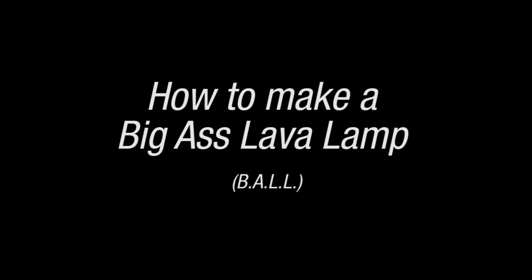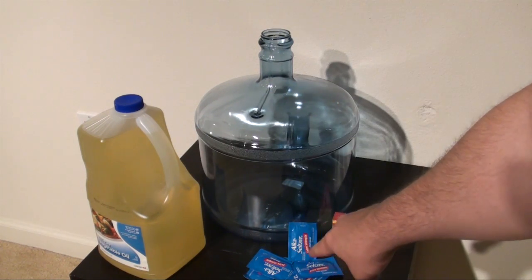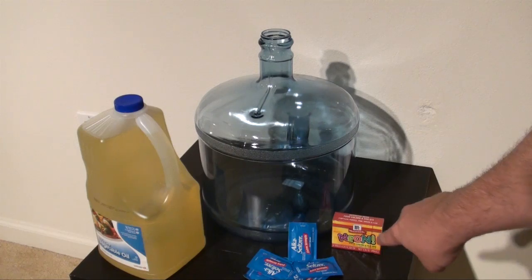Today we're going to show you how to make a big-ass lava lamp, or ball, if you're into the whole brevity thing. For this you're going to need some vegetable oil, some Alka-Seltzer, some food coloring, and that big water jug.